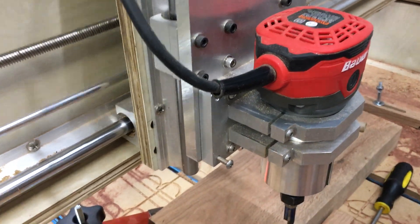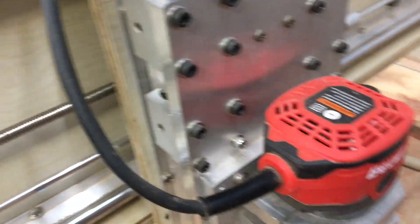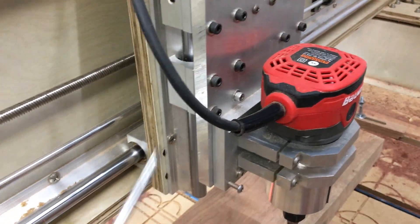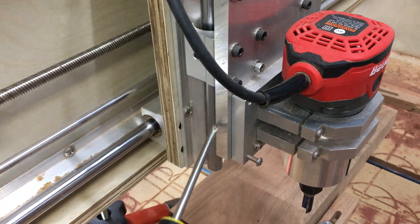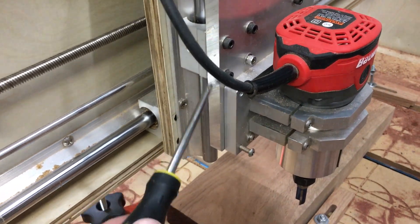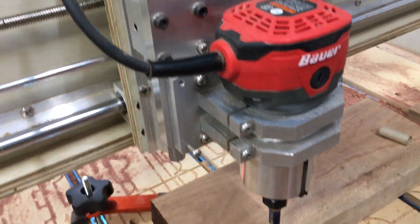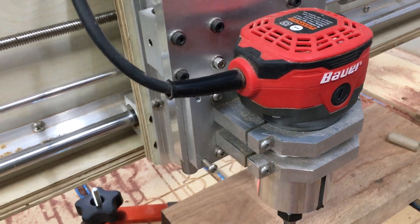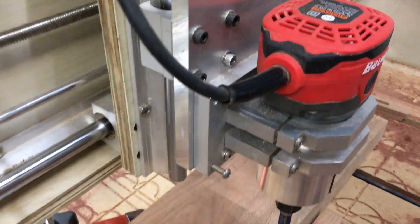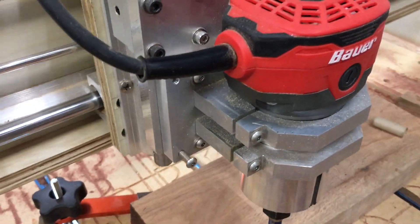I just did an update, an upgrade to my CNC machine and replaced these components — this back piece and all of these pieces that were wood and 3D printed plastic — with aluminum plate. Wow, what a difference. It's much stiffer, much more accurate and I'm glad I did it.